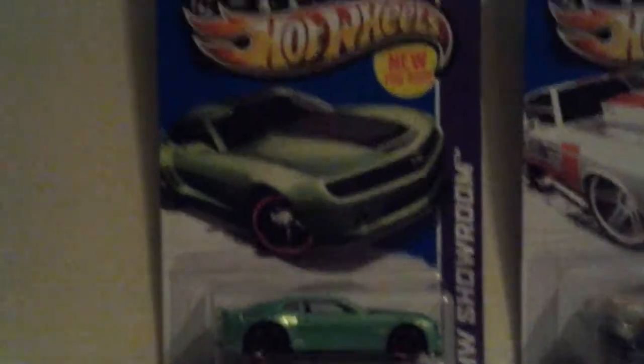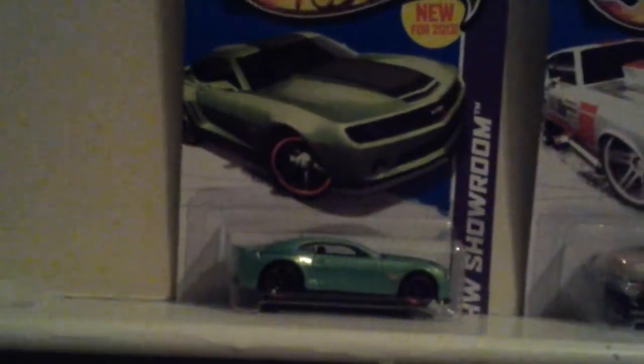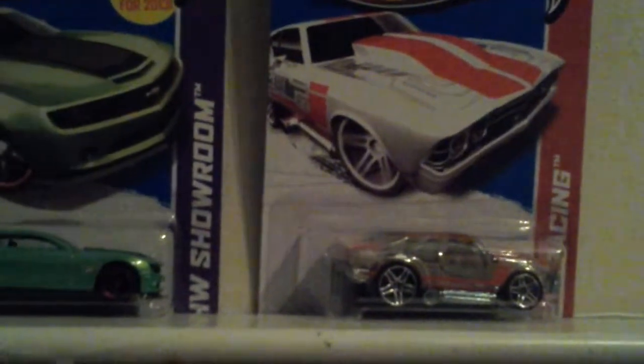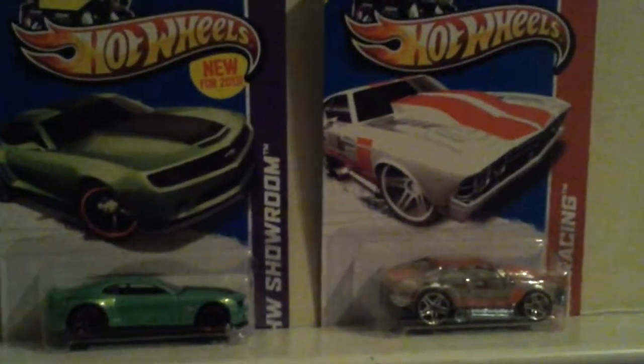So we got one — this is a Camaro. One green and one striped Camaro. And I don't really know what this other car is, but who cares? We're just going to be opening them, testing them out, see if they're—